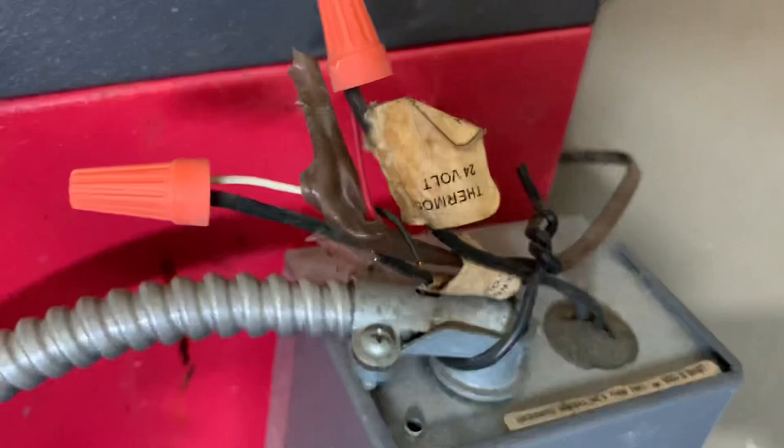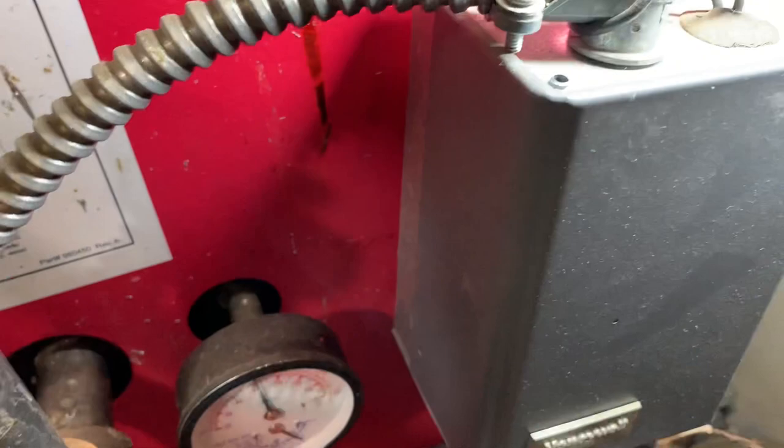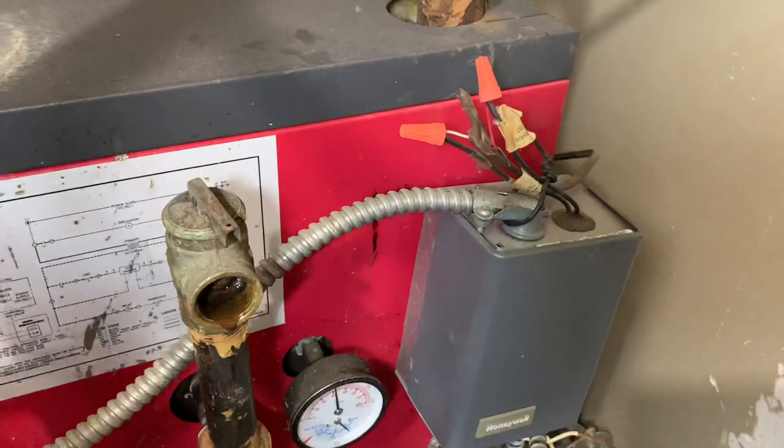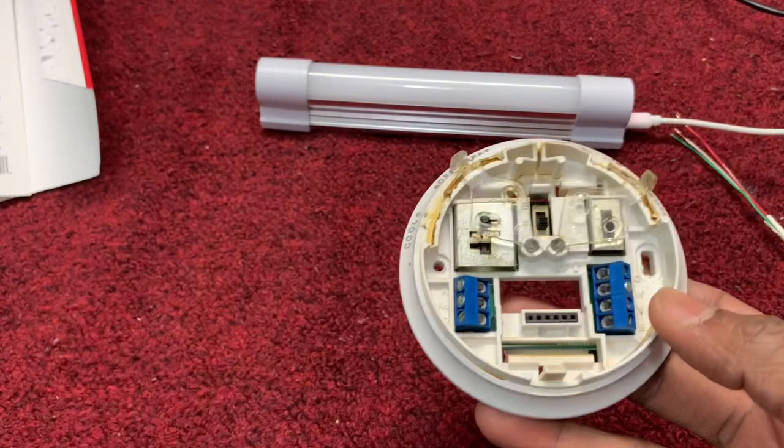This is the thermostat unit. The two wires — I said white and red — these two wire connections, the two ends are tightly joined. After that, now we install the thermostat. Let's go.